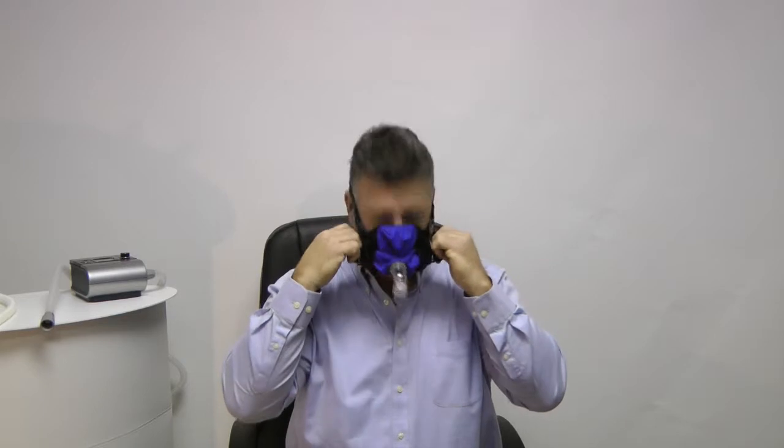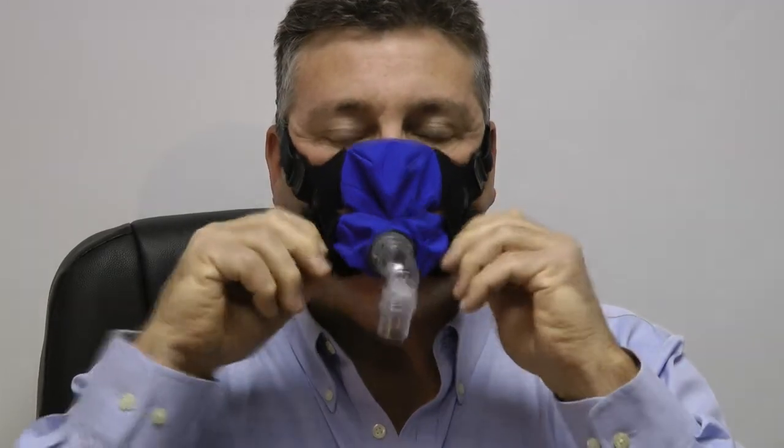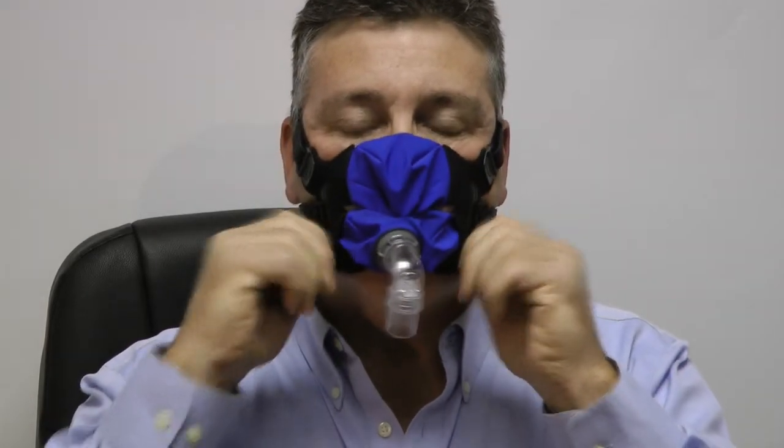Sometimes you'll break a seal, and that could be caused from your jaw moving at night or just by talking with the mask on. So I'm going to show you how to adjust that. When you have your mask on and if you feel there's a leak, what you need to do is make sure your lips are through the bottom hole and make a fish lip with your lips pressing out, then shimmy it a little bit to get a nice tight seal.